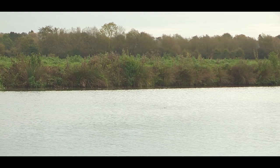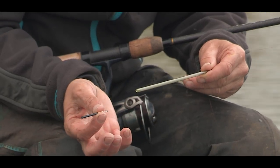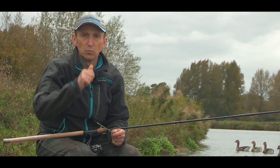My float choice for today is the Drennan 2g loaded insert crystal. It comes with three different tips — I'm using the black one today, but it also comes with yellow and orange. My more positive rod uses the 2.5g, with a little bit thicker tip for more positive fishing.